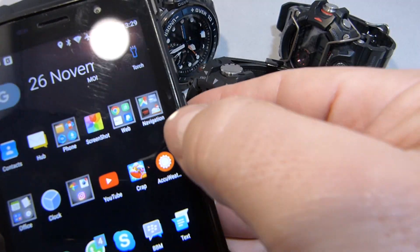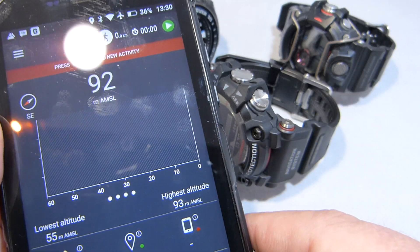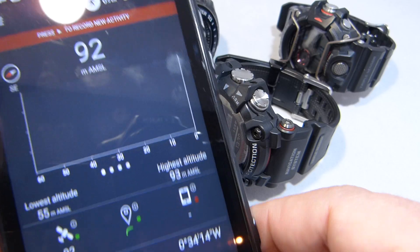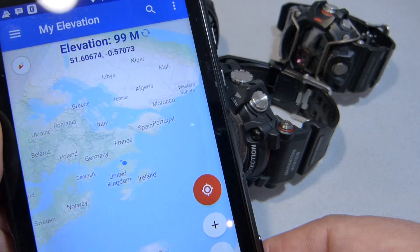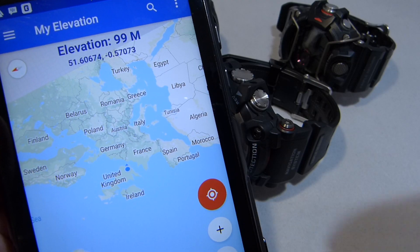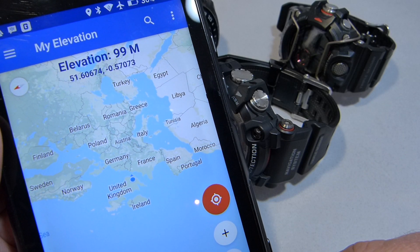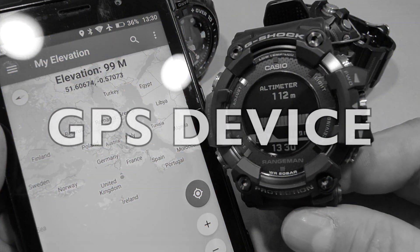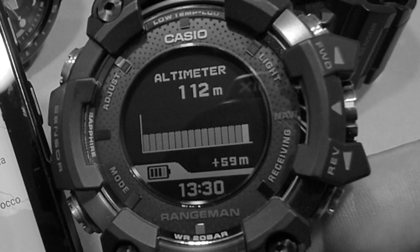What is quite concerning — if I go into my Doogee, I have an altitude app and it's coming up with 92 metres. And going to the app I used in the first video, it is coming up with 99 metres. A couple of subscribers have told me that map-based information won't be as accurate as using a dedicated device, so the Rangeman could actually be spot on with its accuracy.